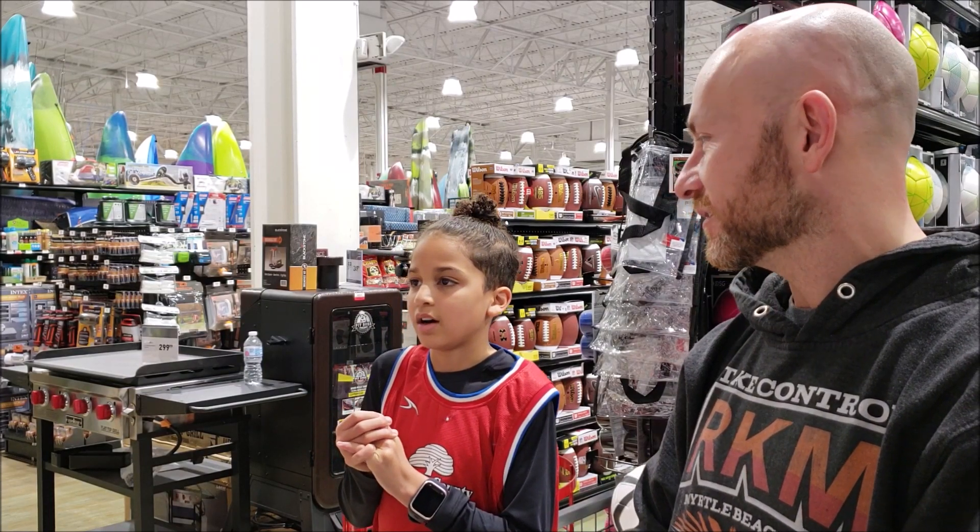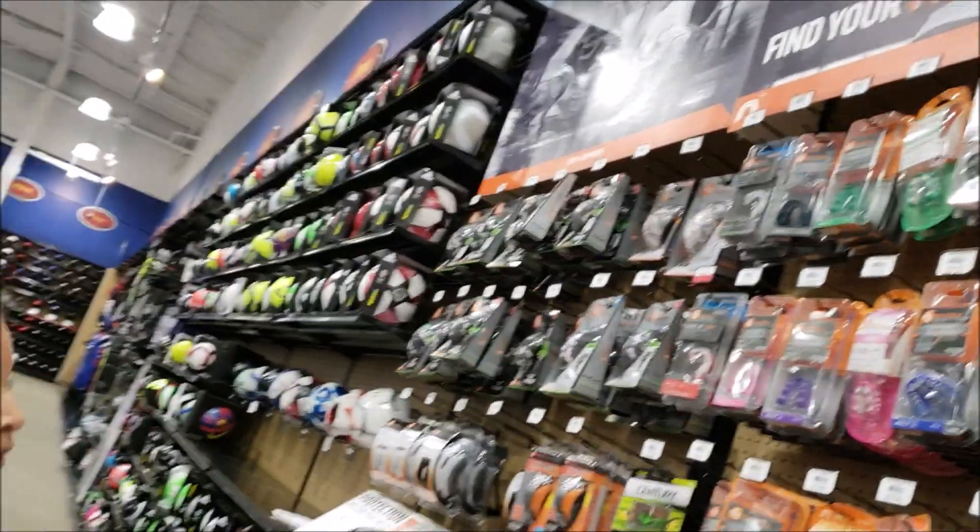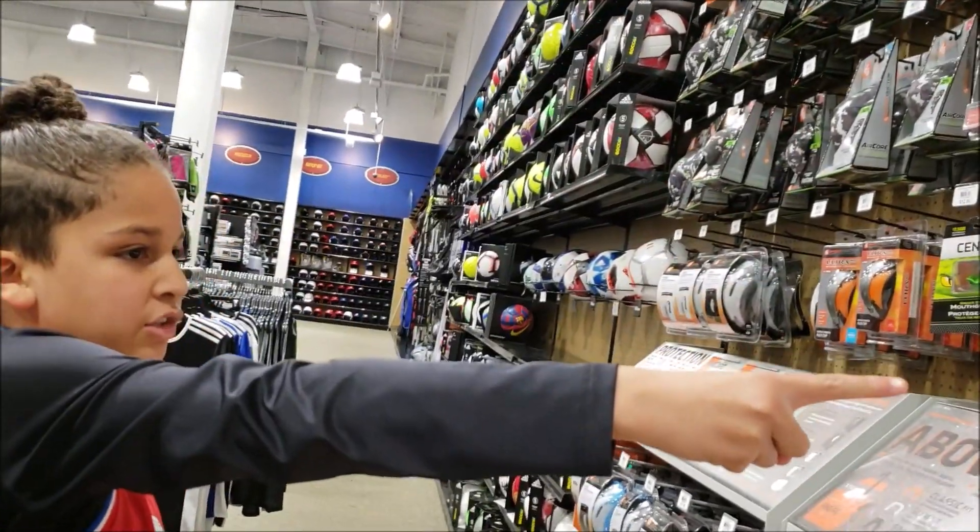No one can see it anyway — it goes inside your shorts. Have you ever had to buy a cup for a kid? That's difficult. I don't know what they put in it, but supposedly the mouth guard is supposed to have a flavor to it.